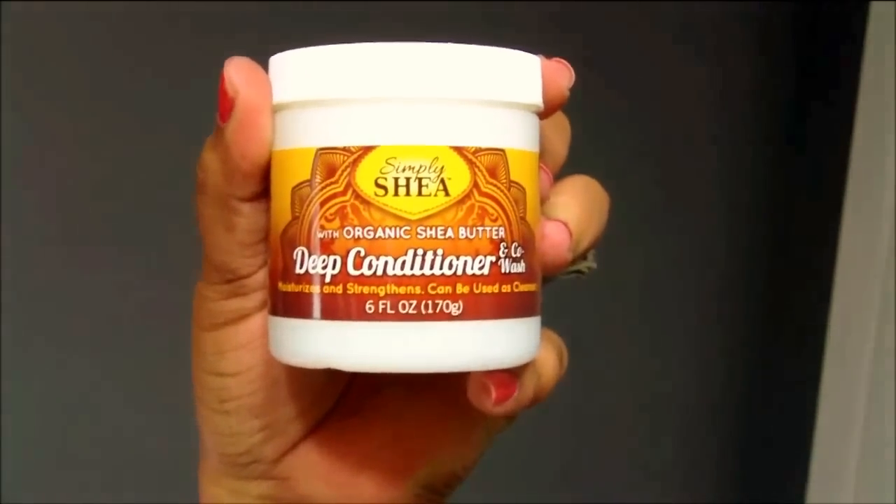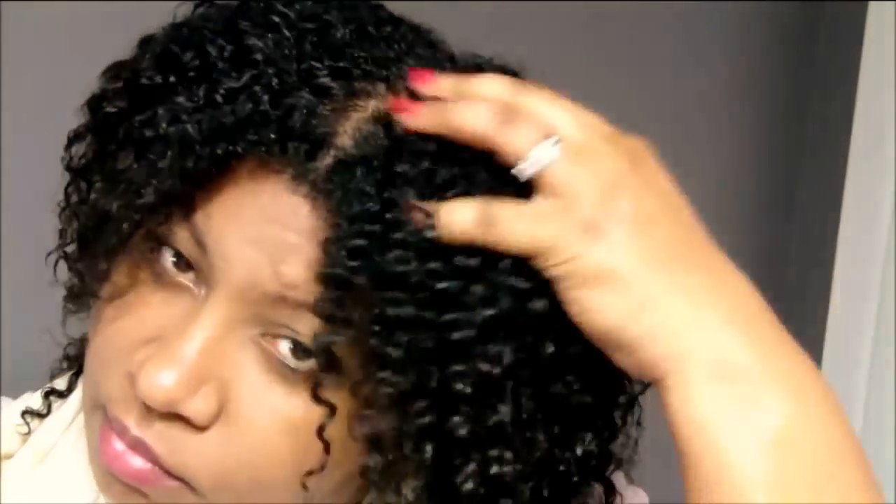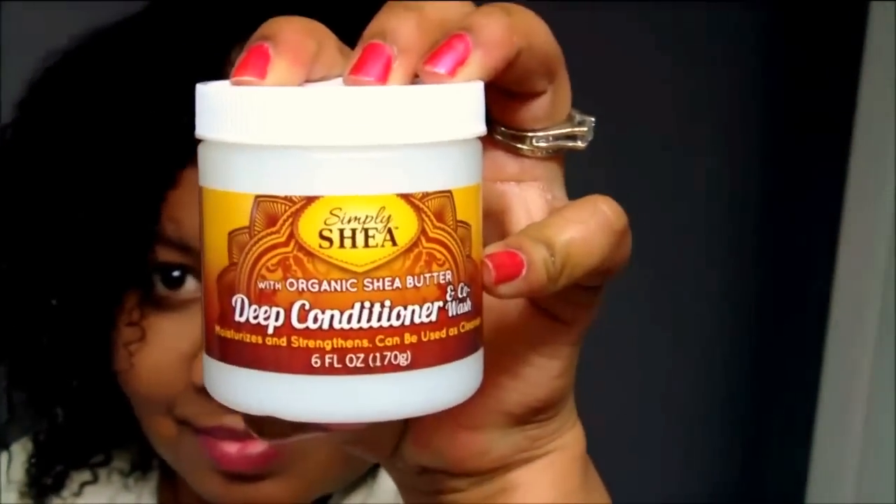Going in with the deep conditioner and co-wash, it claims to infuse the hair with the moisture it needs. Organic Shea Butter deeply infuses and seals moisture into hair, strengthening and eliminating brittleness and frizz, while also adding a healthy shine. It is perfect to use as a co-wash between shampooing, gently cleaning the hair without stripping it of oils.